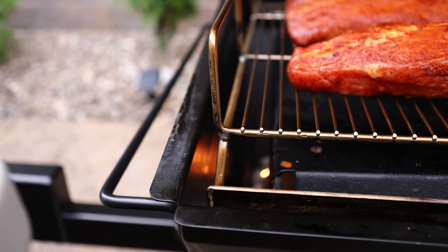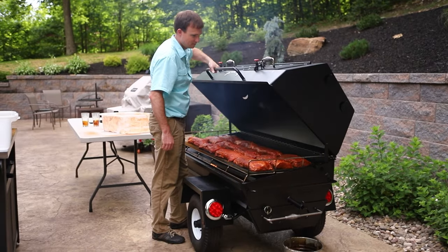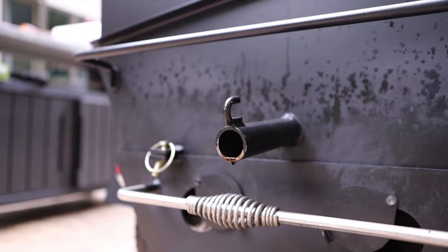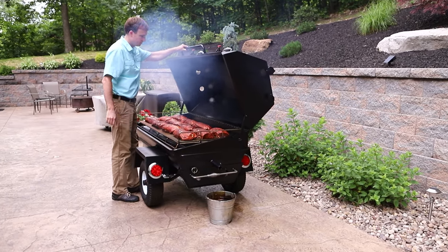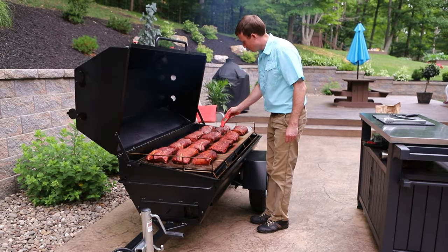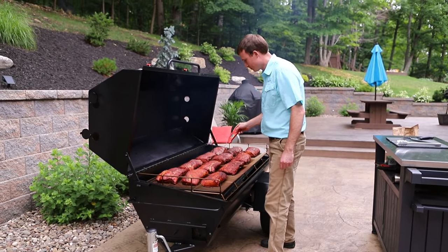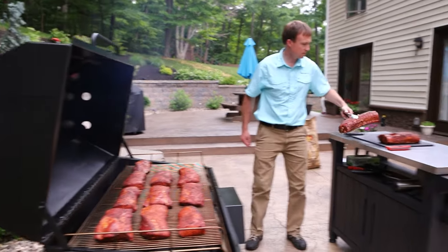Smoke the loin at 225 degrees Fahrenheit until the internal temperature of the meat reaches 145 degrees Fahrenheit. Check the center of the loin in a couple of places to make sure it's done, but be careful not to overcook the meat because it dries out easily.